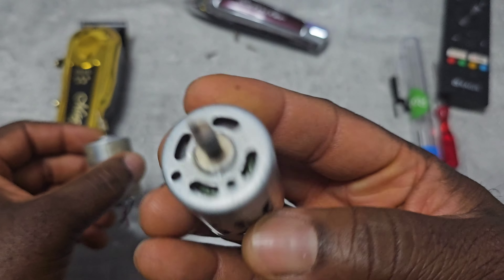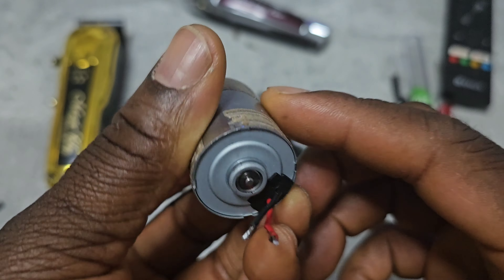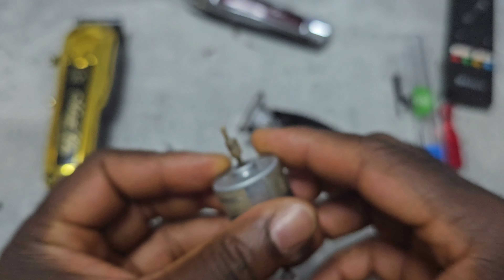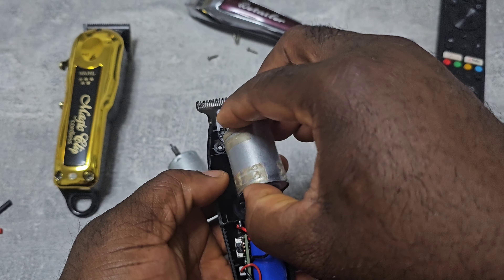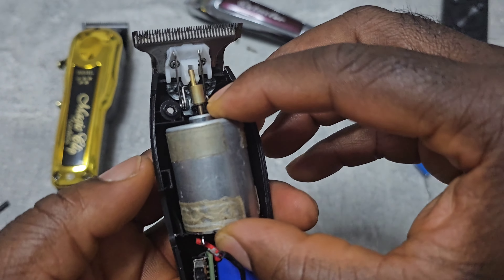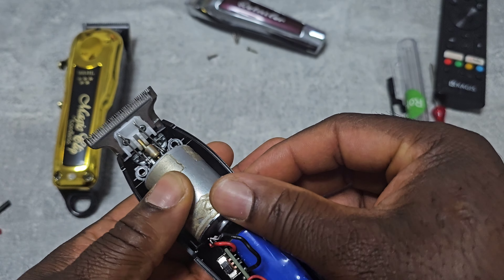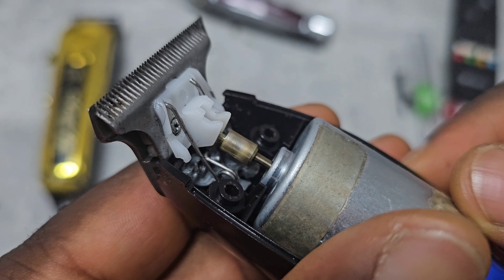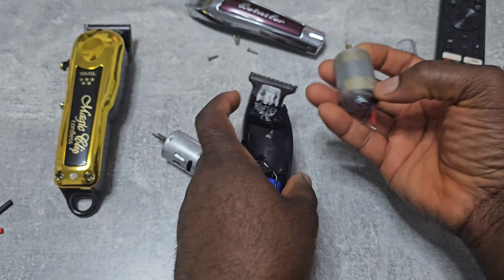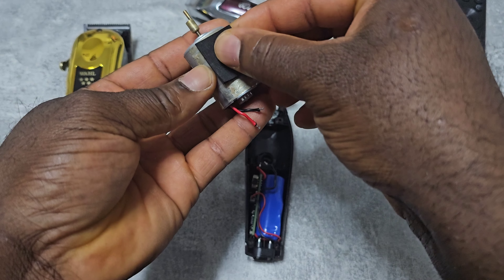Now it's all set — this is the old one, couldn't remove it. Now this is the brushless one, so let's try to put it in and see if it's okay. As you can see, it's okay, so now I'm gonna put this one in.